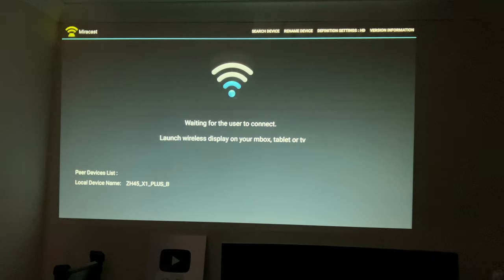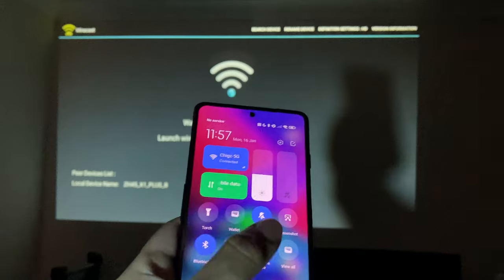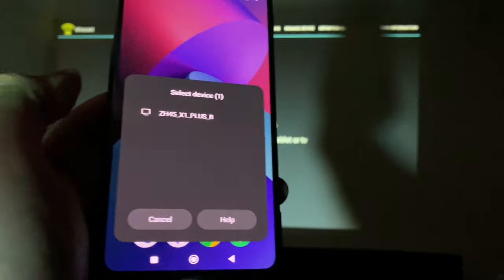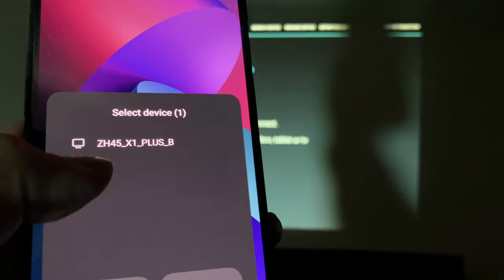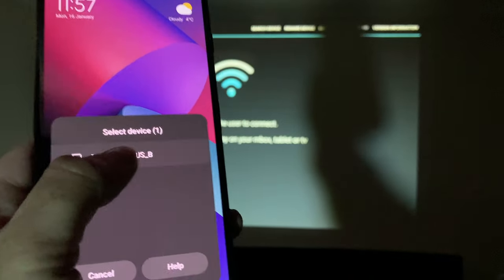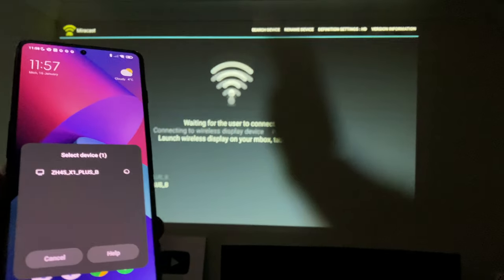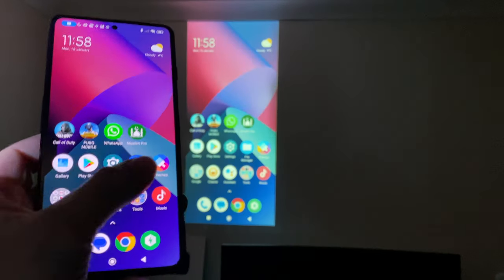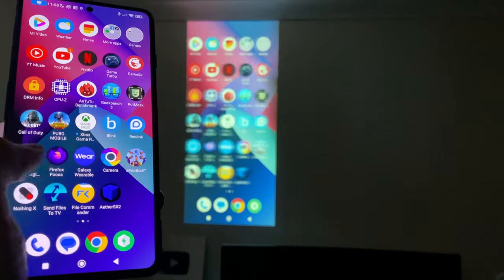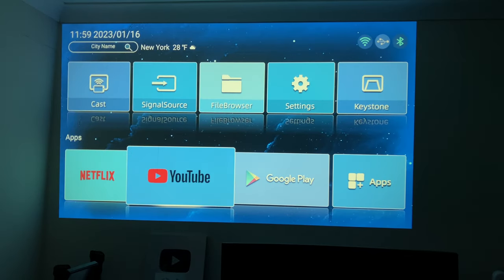Now we're going to test Android screen mirroring. If I go to mirror cast, this is my Poco F4 GT — swipe down, select cast, and we wait for it to load. It should say ZH45 as shown on screen. Select that, accept the permission, and our phone screen is mirrored. This one actually works with no noticeable lag — it's very fast Android screen mirroring.